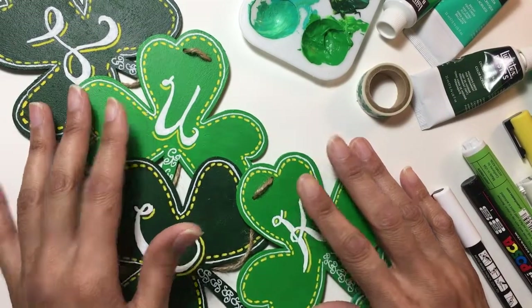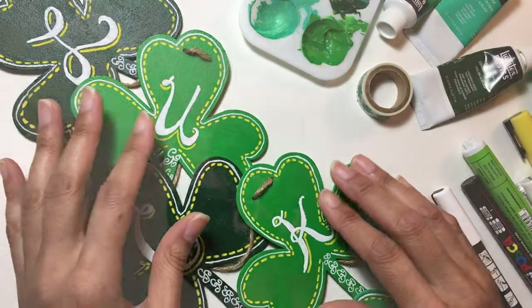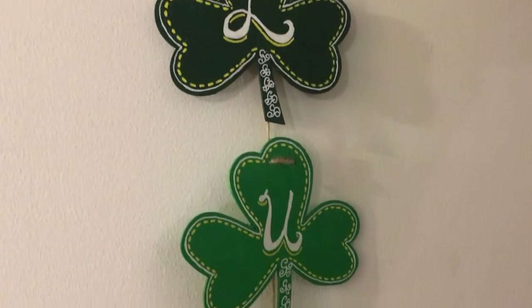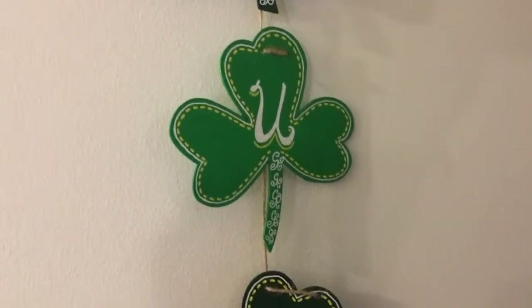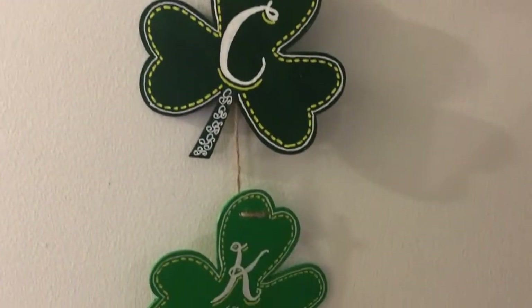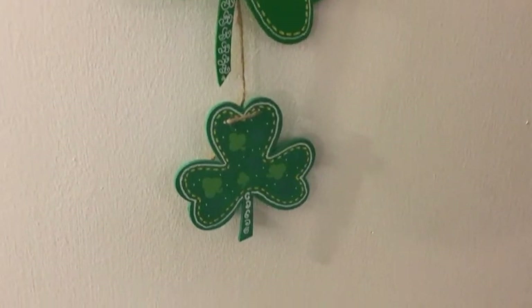Here is the final product — I think it turned out pretty well. I like how it hangs. I do have to do a little bit more securing on the back with the string. There are probably different ways I could have done it, but I wanted to use only the stuff that came in the actual craft kit to put it together as much as possible.